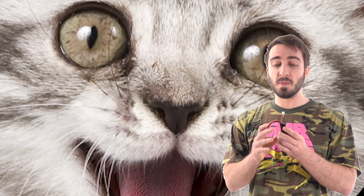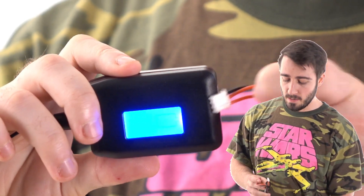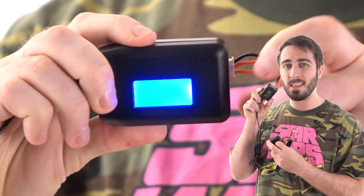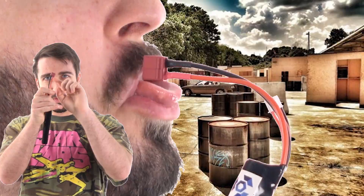Charging these batteries specifically has to be done with this port right here. For the 7.4, it is a 3-pin port. For the 11.1, it is a 4-pin port. These ports go into a specific corresponding port on the LiPo slash Li-ion charger only. Do not plug into the Deans or the Tamiya plug for charging — this is discharge only.